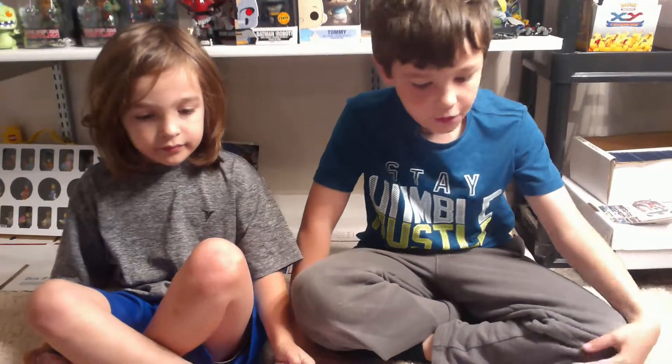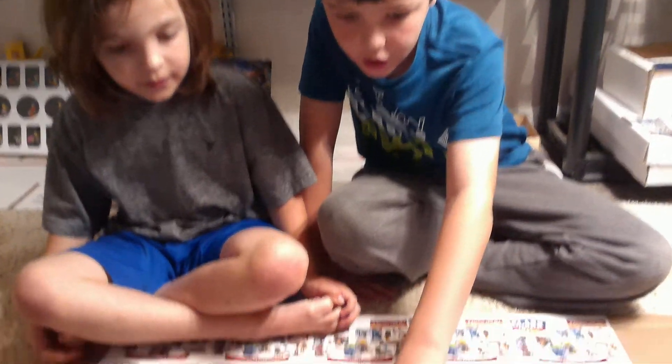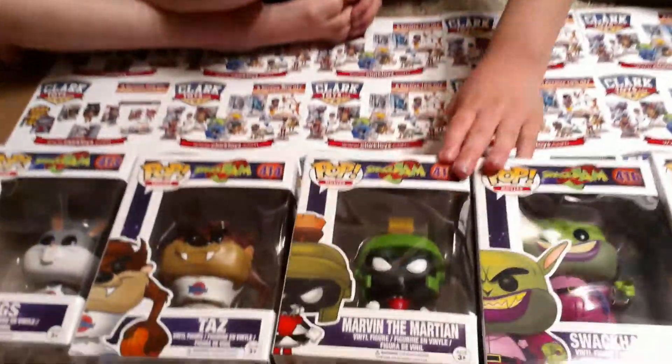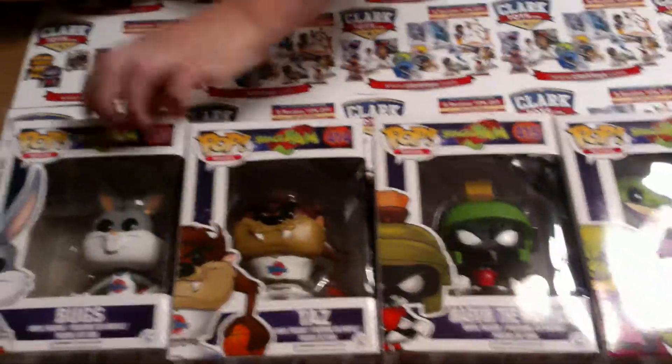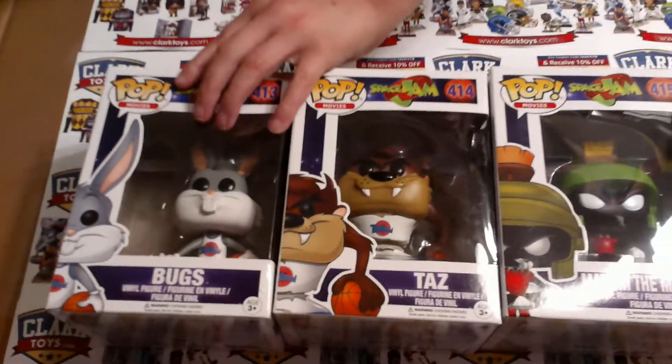Hey guys, it's Falcon and Bug here, and today we are doing another Funko Pop toy review series. This one is the Space Jam series. This was a movie starring Michael Jordan, but they didn't have a Michael Jordan pop toy.